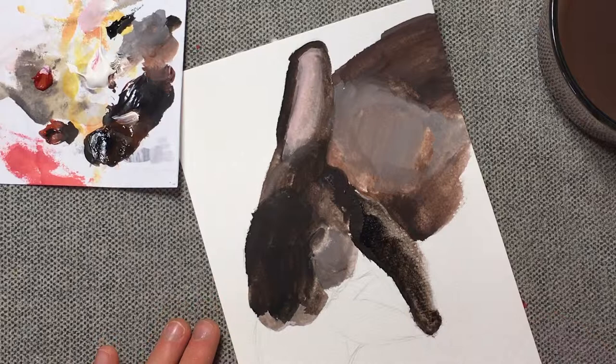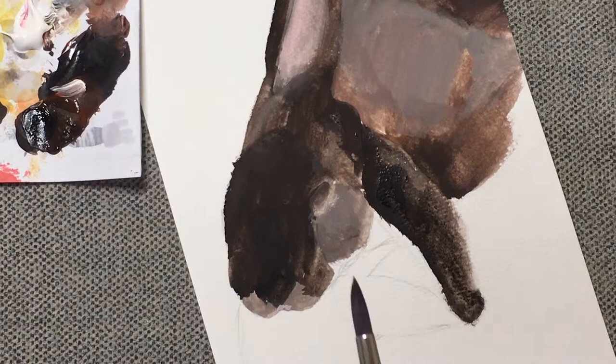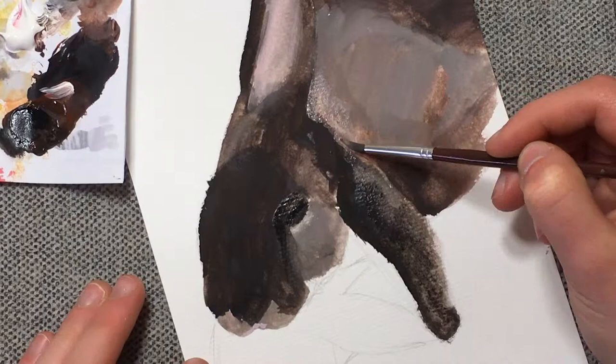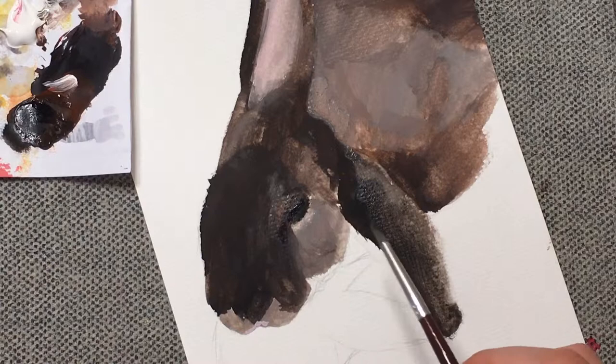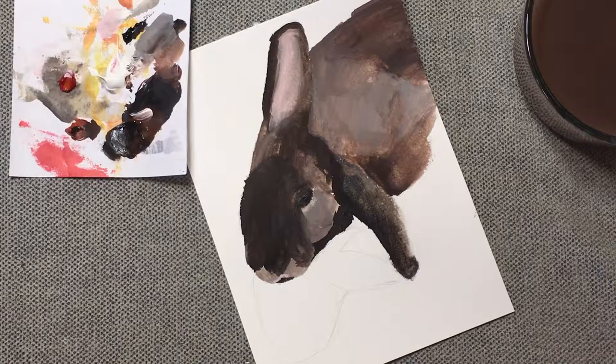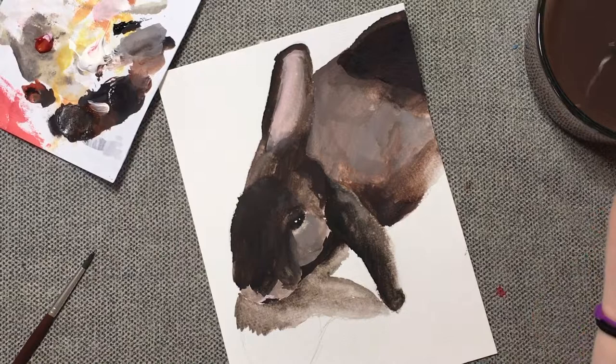I think I need to do her eye now. It's kind of freaking me out a little bit — just the dead stare we've got going on. She's got really pretty eyes. She also has eyelashes, but I don't know if I'm going to be able to put that in there. I think the eye is dry enough to add a little bit of highlight to it now. That's actually super, super cute. I'm liking this a lot. Maybe every time I use gouache, I just need to turn on the camera and film it.